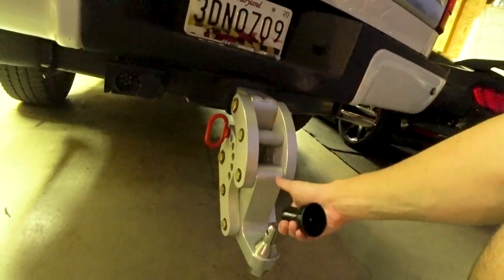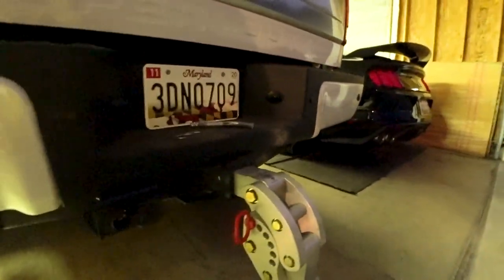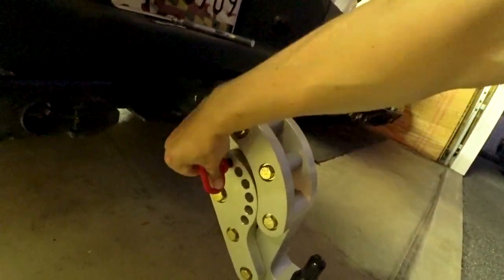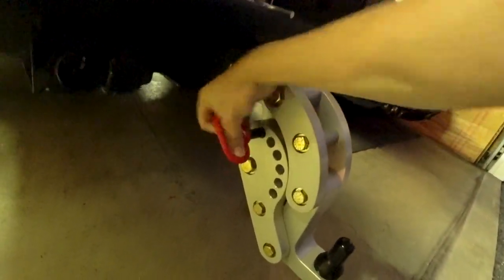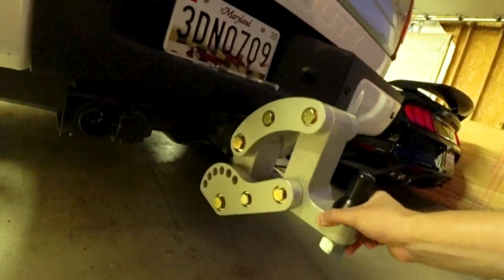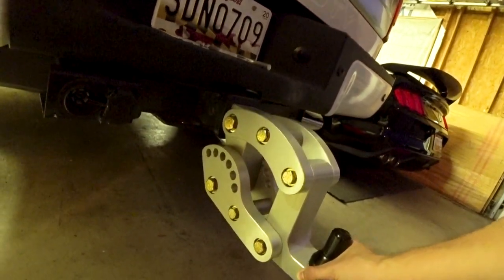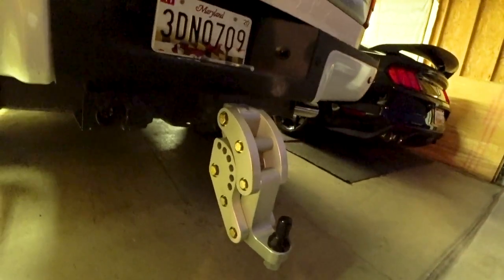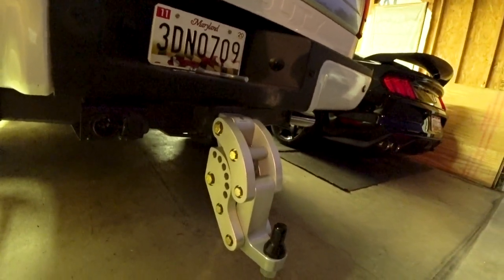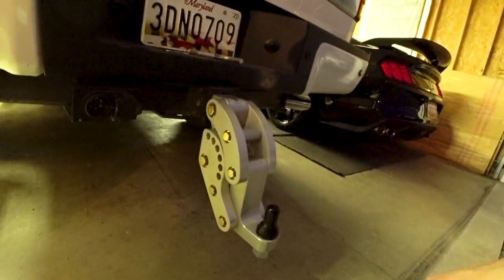This head comes off. You put the ball on, put a little lock nut in there and you're ready to go. You have six different angle options to pick from — from being a lifted truck that's super high off the ground to being a low truck at stock ride height. This hitch literally meets it all.